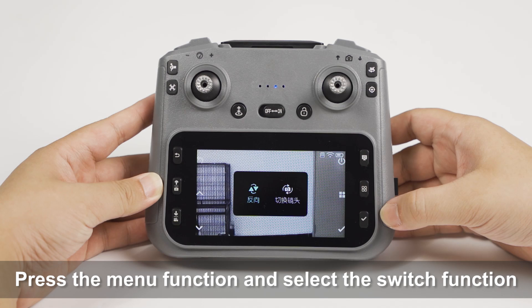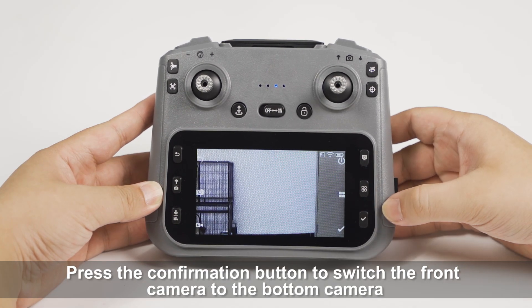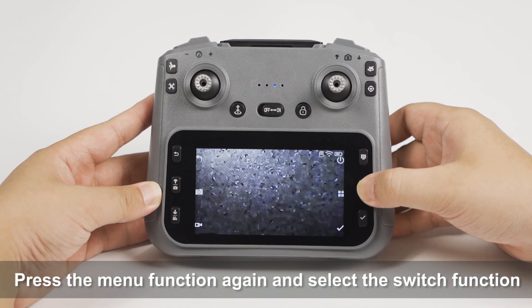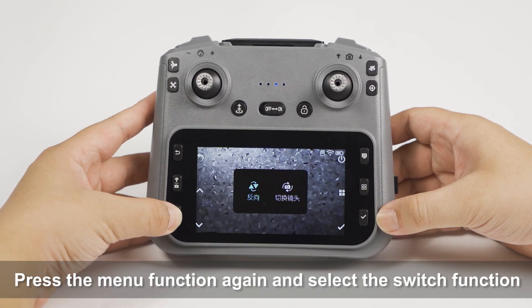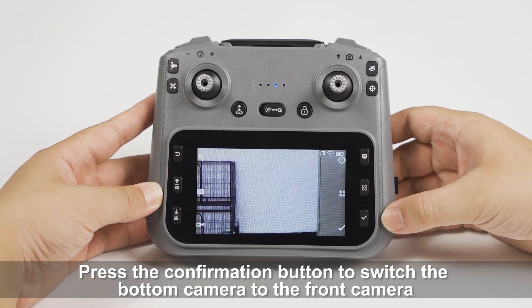Press the menu function and select the switch function. Press the confirmation button to switch the front camera to the bottom camera. Press the menu function again and select the switch function. Press the confirmation button to switch the bottom camera to the front camera.